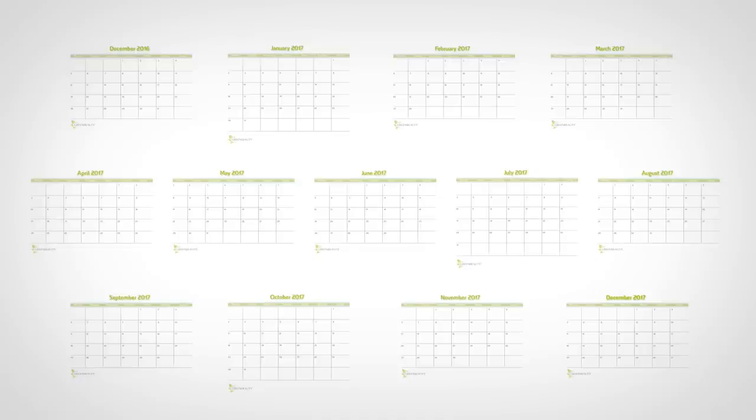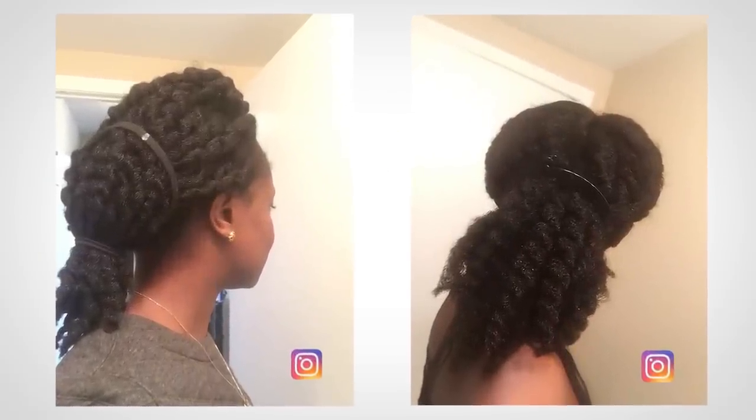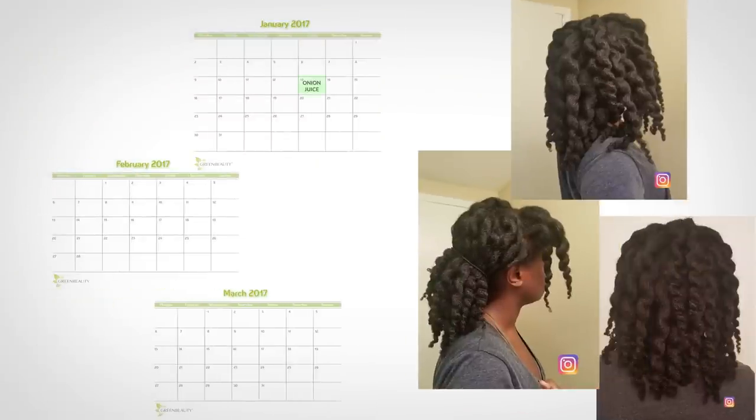I try to use my onion juice recipe as consistently as possible throughout the months — some months I used it more than others. Let's go over a breakdown of each month and see how my hair was affected. This is how my hair started in December. I did onion juice treatments on January 13th, January 25th, February 6th, and March 5th. I also trimmed my hair on February 21st, and this is what my hair looked like on March 6th.